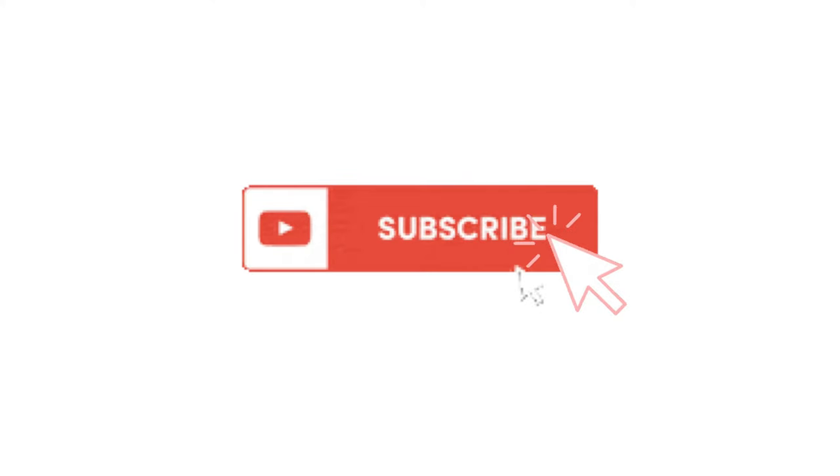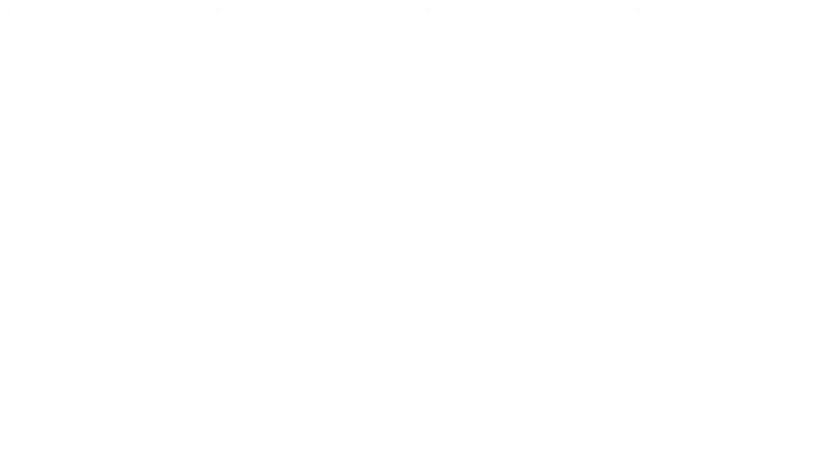Before we get started, go ahead and hit that subscribe button so you can see all my videos and get notified of new ones. I link to everything you're going to need for this project in the description, so be sure to check it out.